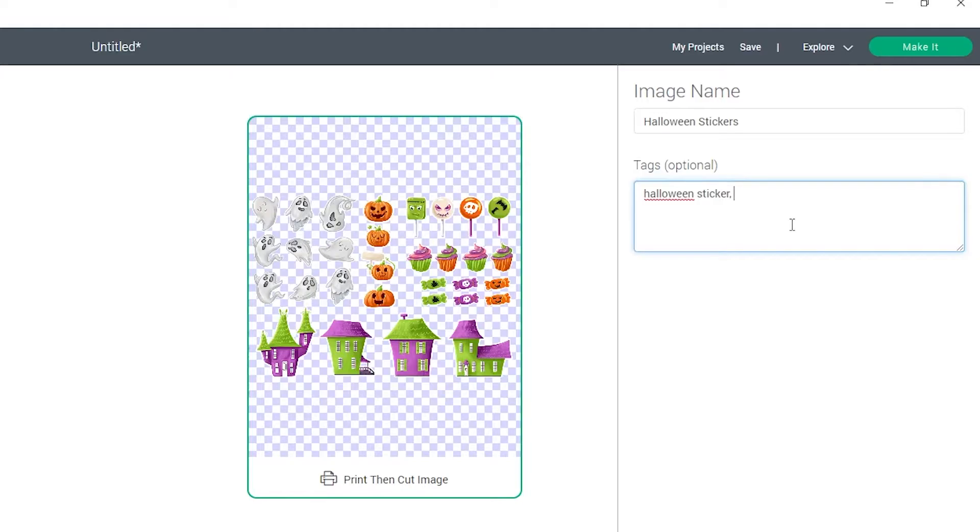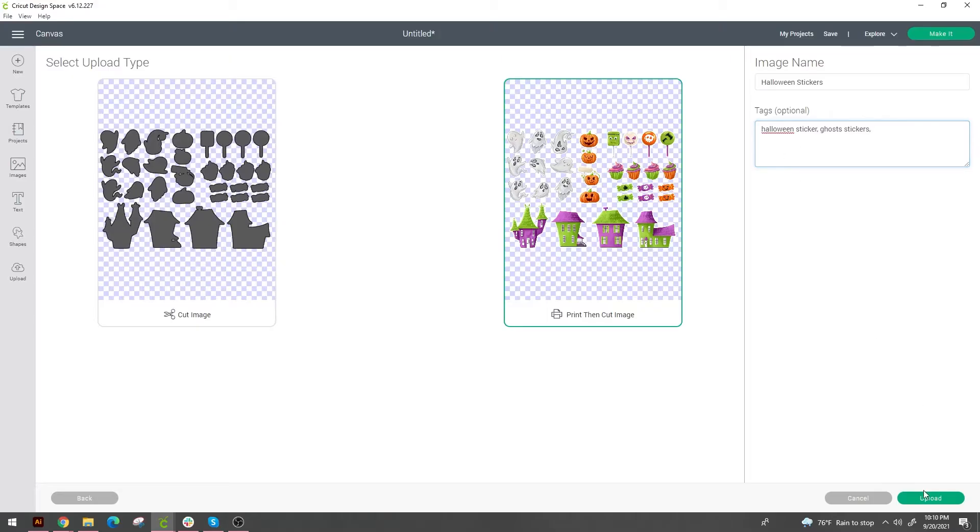Save those keywords because you do not know what Saturday-you after six glasses of wine is going to try to search for when they go to look for these stickers. You just do not know. So save a few different tags, a few different keywords — think about what future you after some wine is going to look for. Save it out, upload it, and now select it from your gallery and pop it into Cricut Design Space.